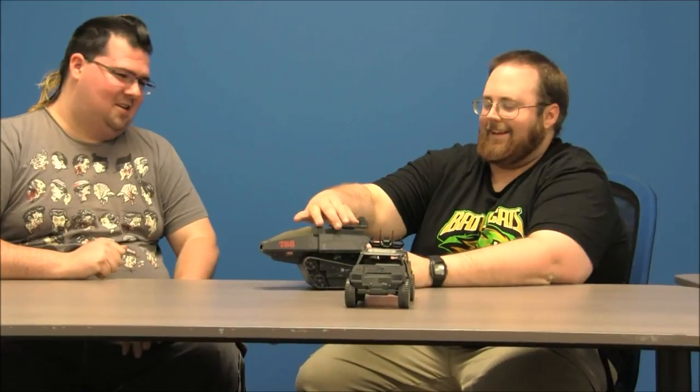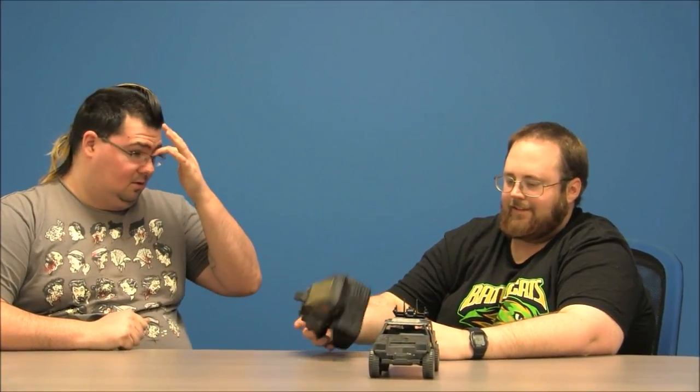Paul is totally drawing a blank on the name of the next vehicle — it's the sound a snake makes. Yeah, it's a HISS Tank. That's missing its cannon but it does have its canopy. Pretty dirty. You can clean those — there's a polish you can use on the windshields and stuff. Classic Cobra vehicle. Yeah, I love the HISS Tank.